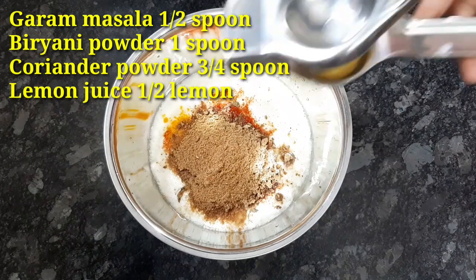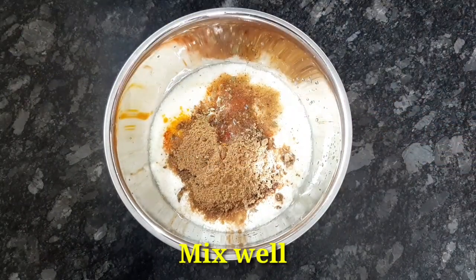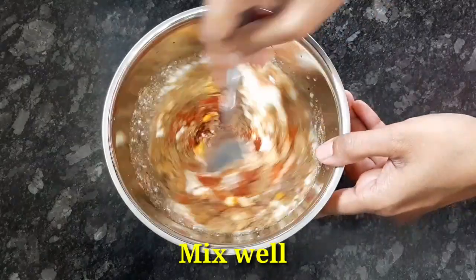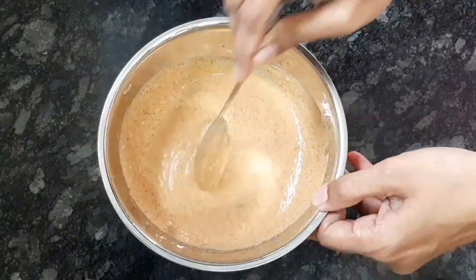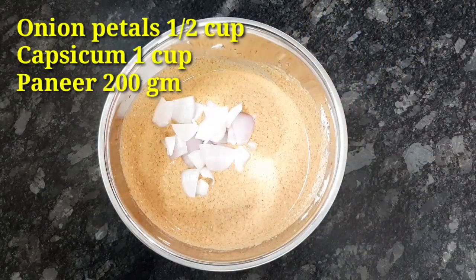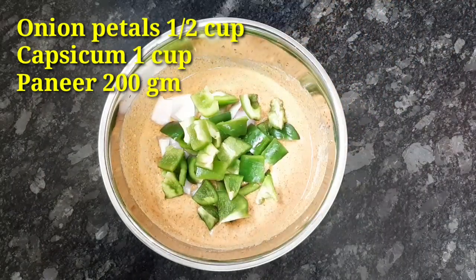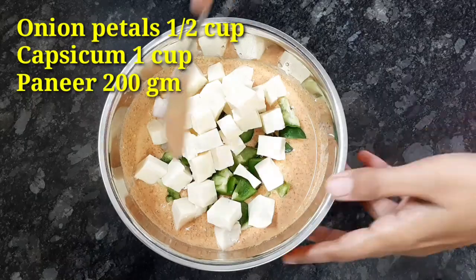3 spoons of garlic powder. Mix it a little bit. I am doing this with a very mild sauce, so it's very tasty. Now, 1 cup of salt, 1 cup of capsicum, and 2 grams of butter in cubes.